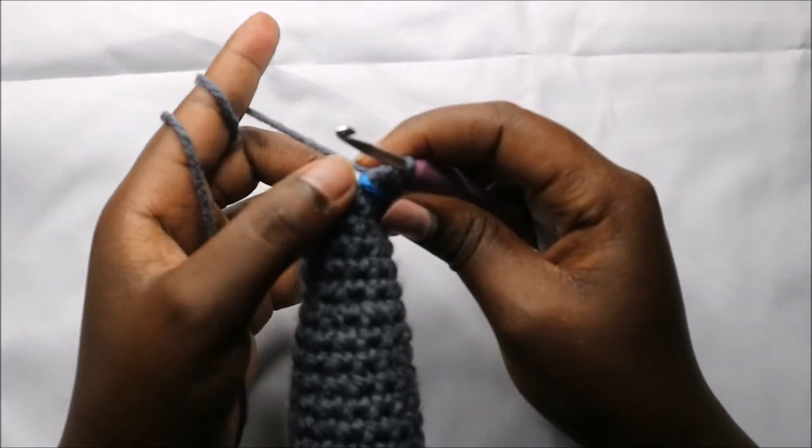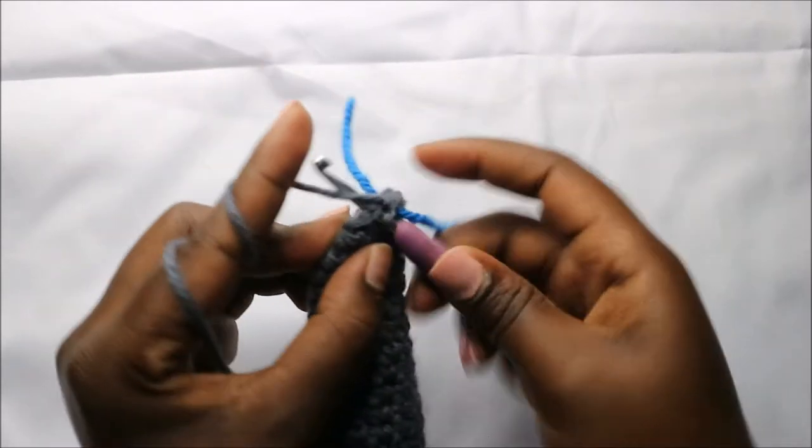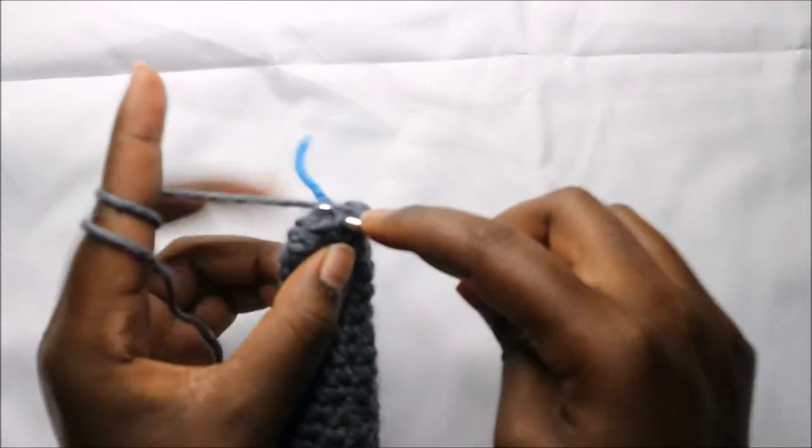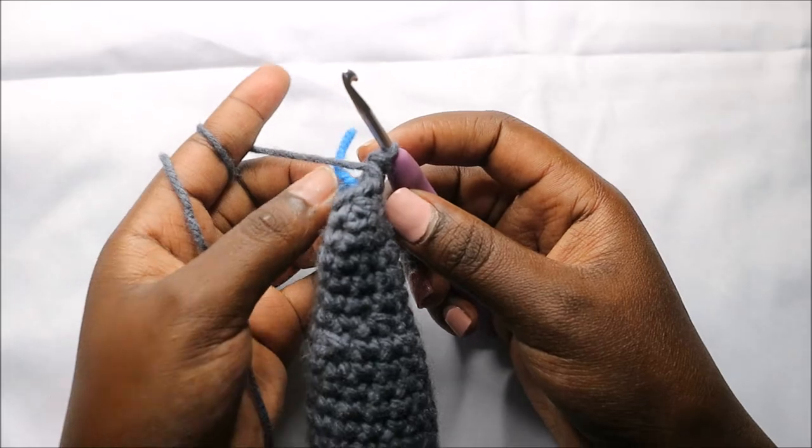In row 45 we are going to do single crochet all the way around for a total of eight stitches. Continue and do single crochet all the way round.